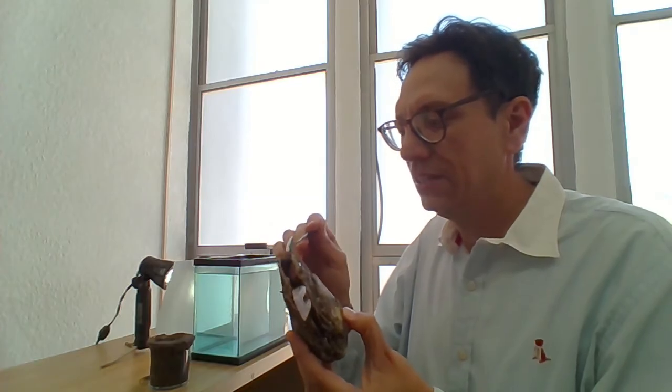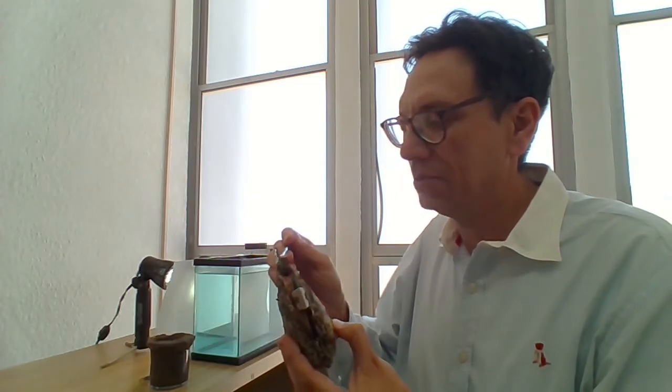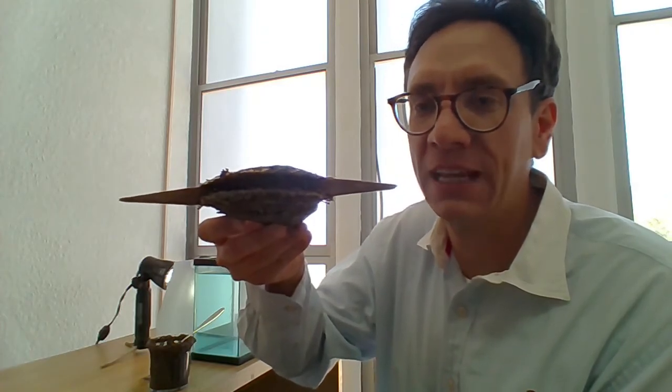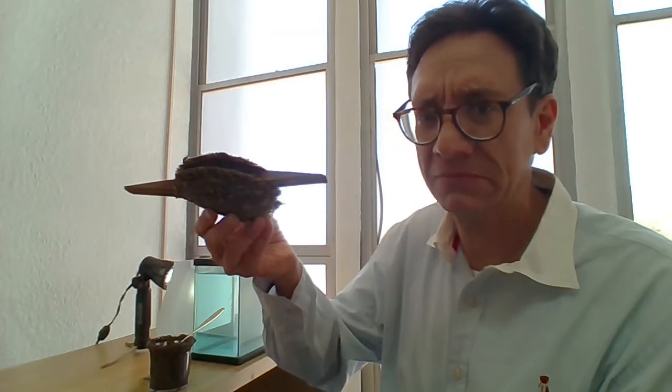Here it goes. The oyster doesn't necessarily like this, but don't worry — no harm is being done. We're back again. The oyster has been properly fed. It's filled to the rim — totally full of sand. You can see a couple of drippings — it's a messy process. This oyster will be ready to be placed in the water container.